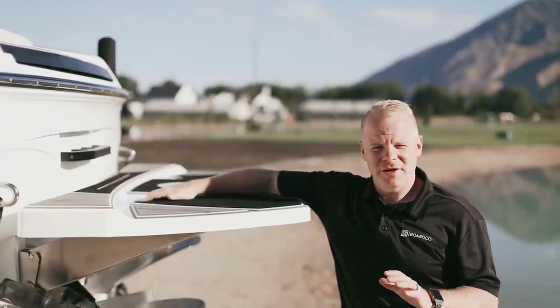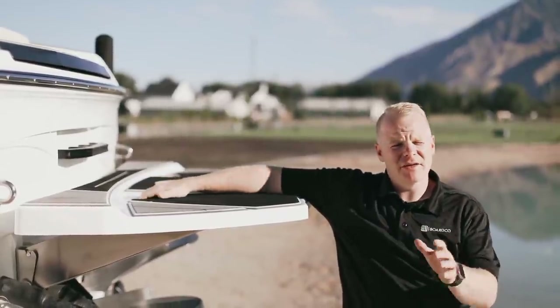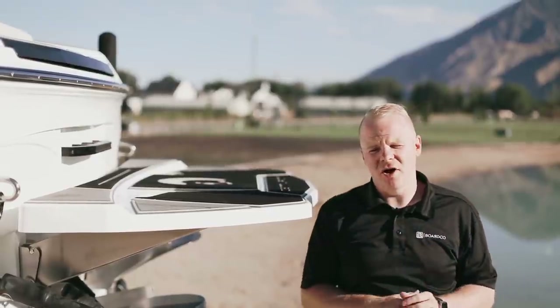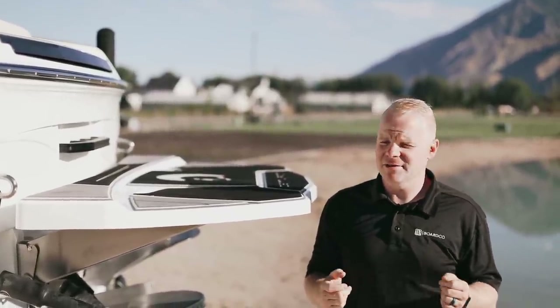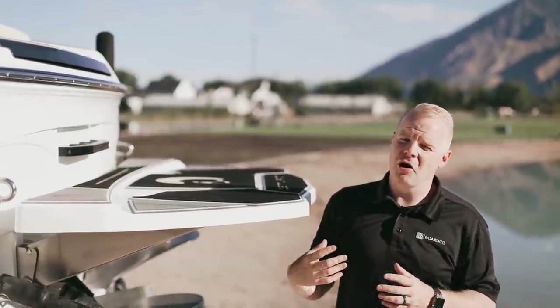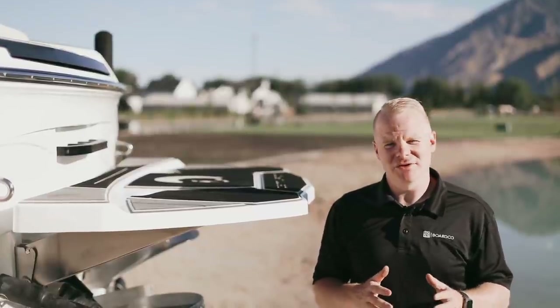There's an all-new swim platform on the RI-245 with integrated grab handles. There's also the option of a fold-down swim ladder at the back, as well as the all-new stern thruster system available from BoardCo. This gives you maximum control while pulling up to a dock so you can essentially parallel park your boat super easily, even if you're not the best driver.